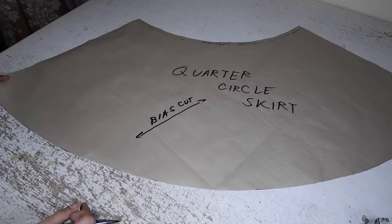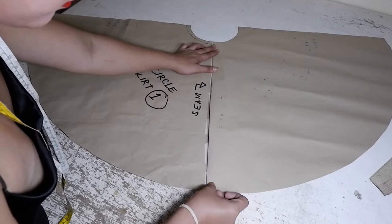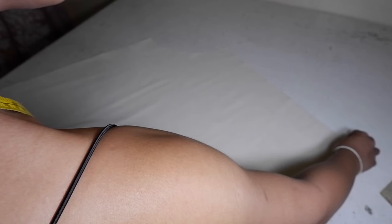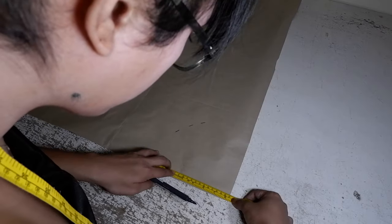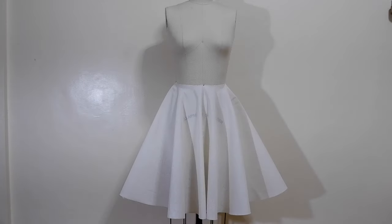Hi, what's up you guys? This is your girl Sew It with Britt, and welcome back again to my YouTube channel. So today, our tutorial for pattern making basics is about circular skirts. We are going to learn and understand how to draft quarter, half, and full circle skirts.